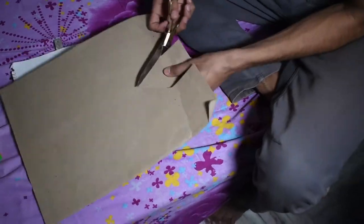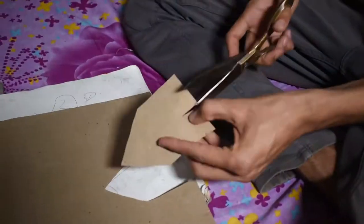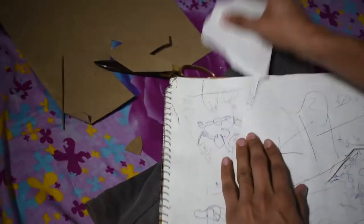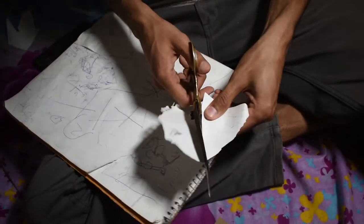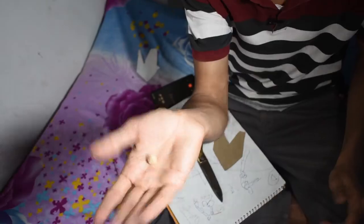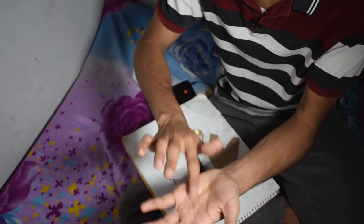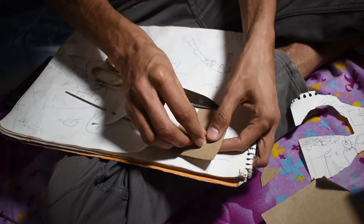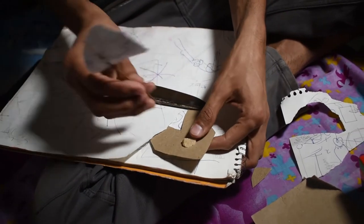I will cut the shape of the boat from cardboard. So now we will cut the shape of the boat. I will cut the shape of the boat — let me show you.